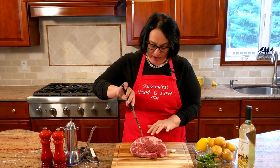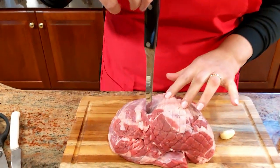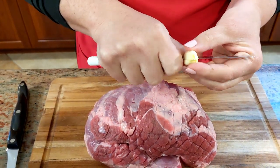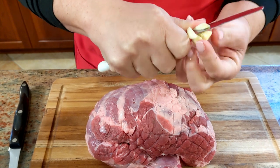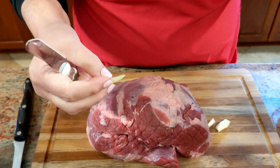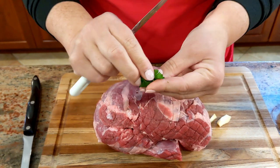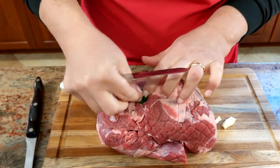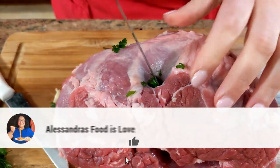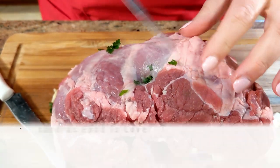First thing I'm going to do is take a knife and make a cross — stab it right through like this. Make a cross like that. Then just slice your garlic into small slivers. You're going to add a little bit of the mint and the parsley all together, and stick it right into that hole you just made.